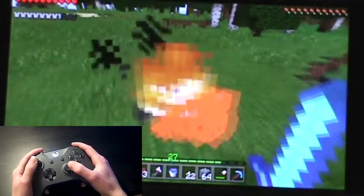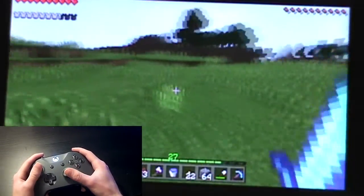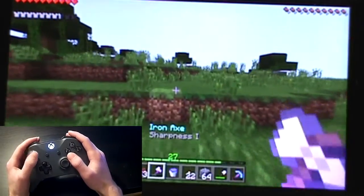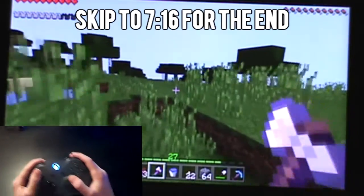And yeah, that's pretty much it. Right now I'm just going to play some music and have a little montage, and at the end of the video I'll show you guys how to disconnect the controller when you're done playing. I'll even have an annotation on the screen so you can go ahead and skip to the end.